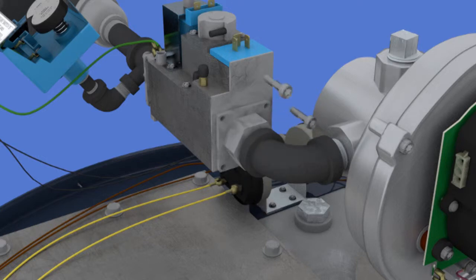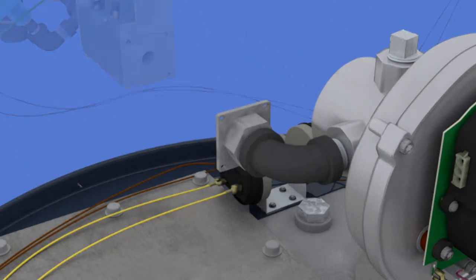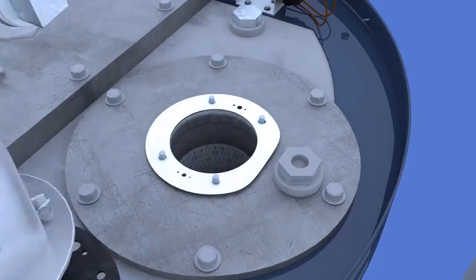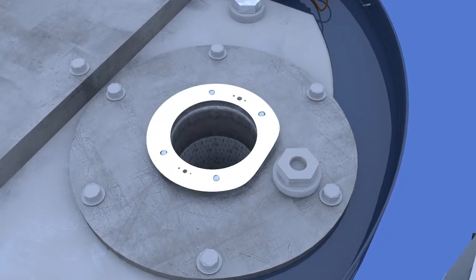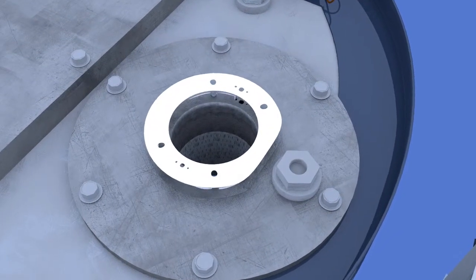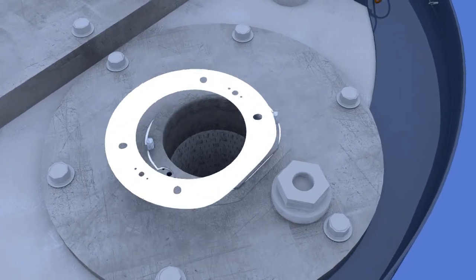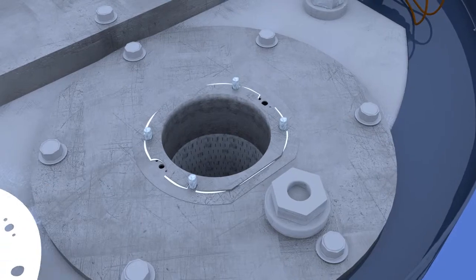Remove four screws at the gas control flange assembly. Remove four nuts and washers at the burner mounting flange. Remove the blower assembly. Take care when removing all gaskets; inspect for damage and replace if needed.